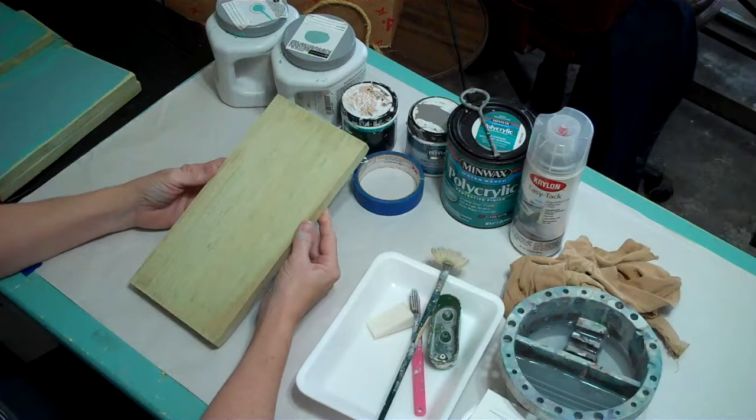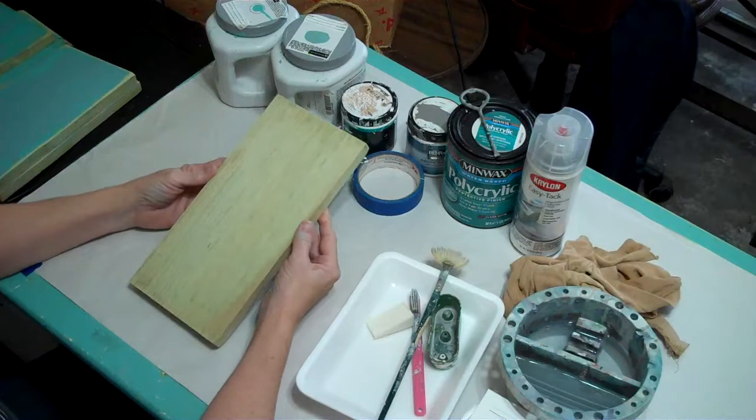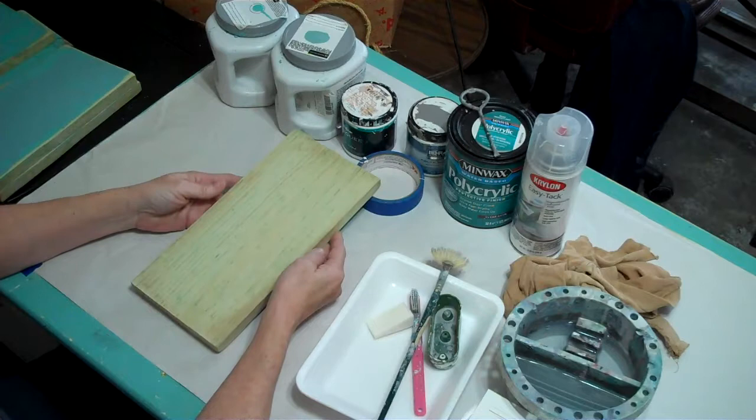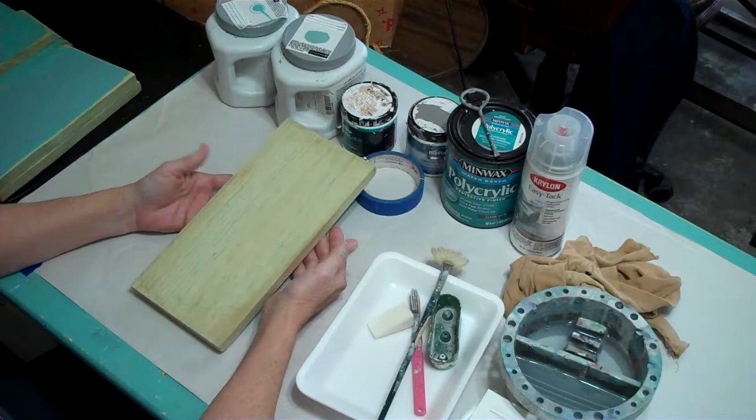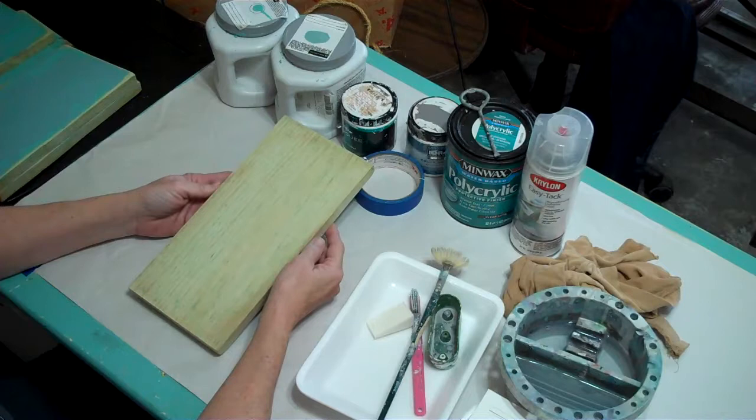It's Jean again, and I'm going to take you through step by step one of the processes that I use to create an aged paint finish on my tiki bar signs and beach house signs. I use a lot of scrap lumber. This particular piece is a pressure-treated piece of lumber. If you're going to hang it outside, it'll last longer, so just use what you have locally.